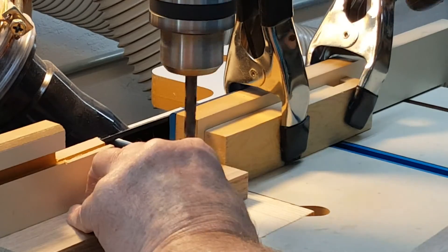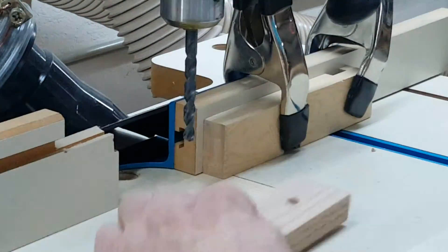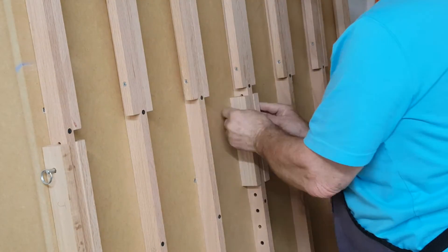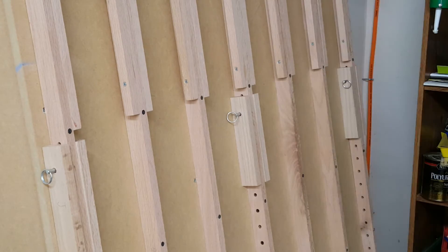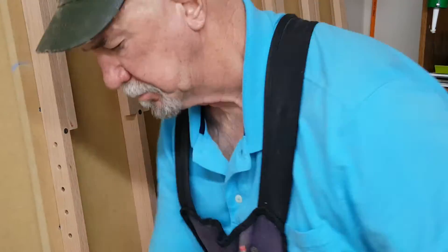The bar rail has two guides on either side of each of the vertical rails that have holes in them. The guides each get a hole too so that quick release pins can hold the bar rail in place. I used paper as a spacer so that the guides wouldn't be too tight against the vertical rail when I attached the bar.